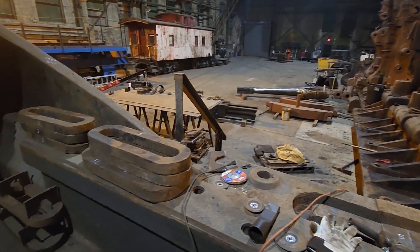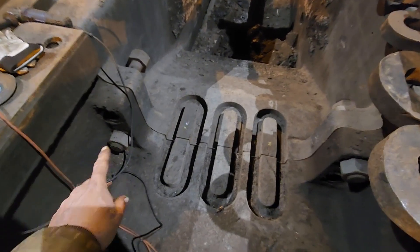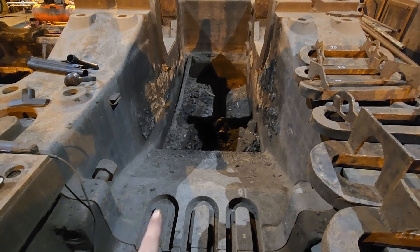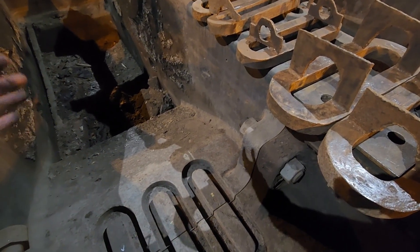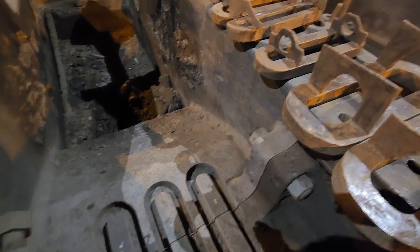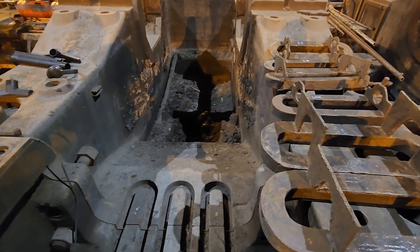What we're doing on this one here — getting ready — we're going to take these alignment bolts back out, and then we're going to put the rear bed plate on skates and slide it back enough so that we can get in here and clean up this joint, stone it, get all the dirt out, and then skate the bed plate back into position, put these bolts back in, get everything lined up, and then go about heating up these shrink links and getting them installed.